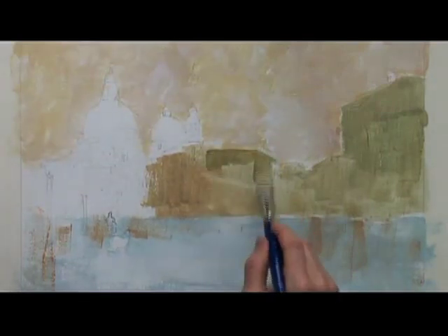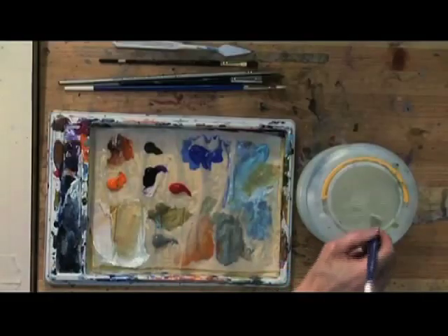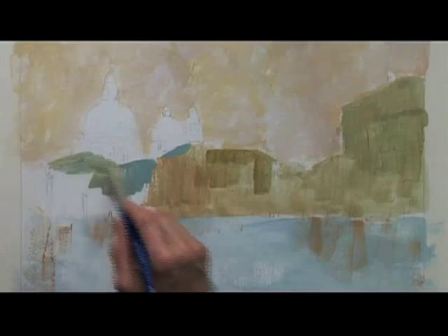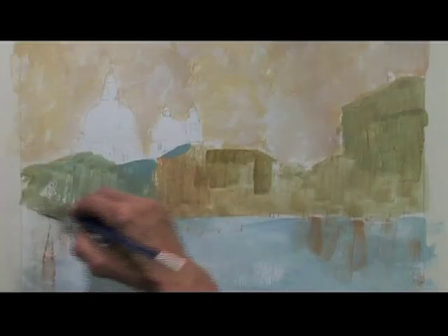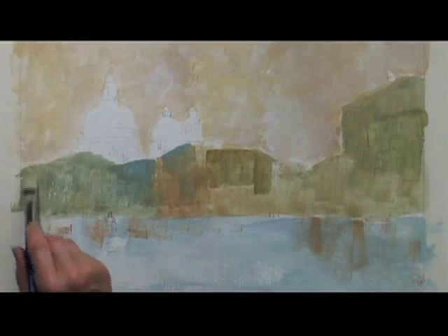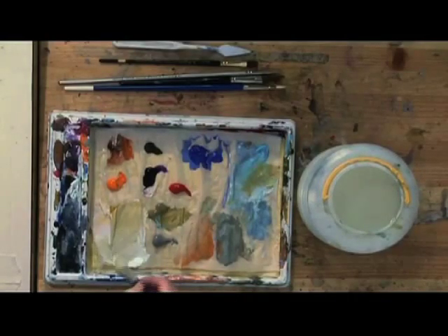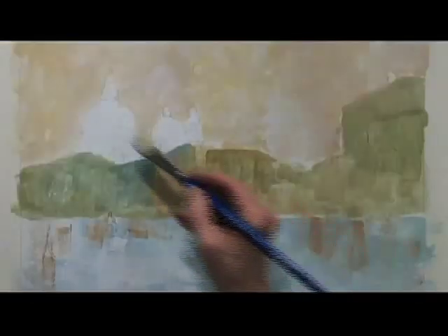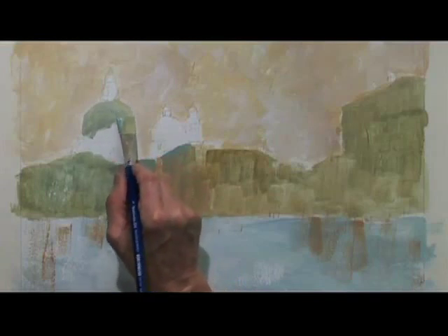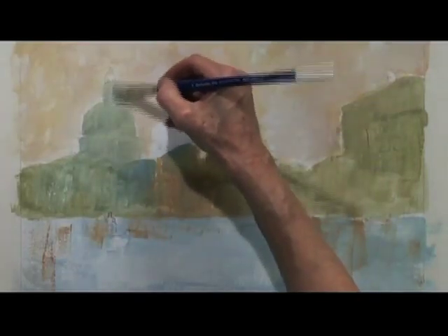We've got darker buildings just there with a little bit more blue for the distance — as the buildings go back into the distance the bluer they become. That's what's so beautiful about acrylics: you can use them fairly thickly and very thinly all in the same painting. A bit of white and a bit of blue for this beautiful dome shape right there, and we'll tackle all those thousand-and-one windows in a minute.